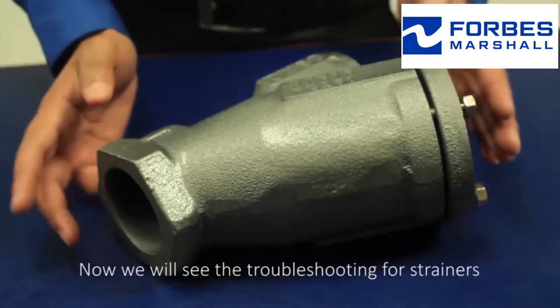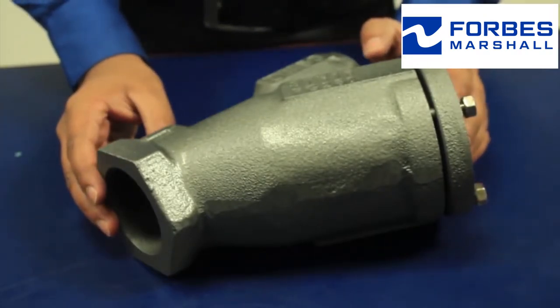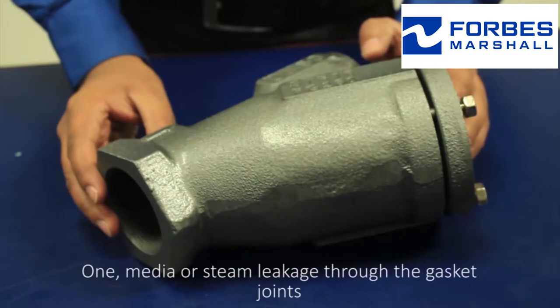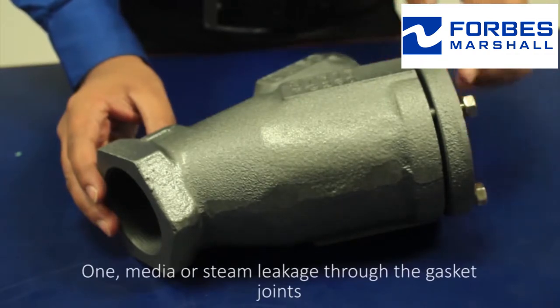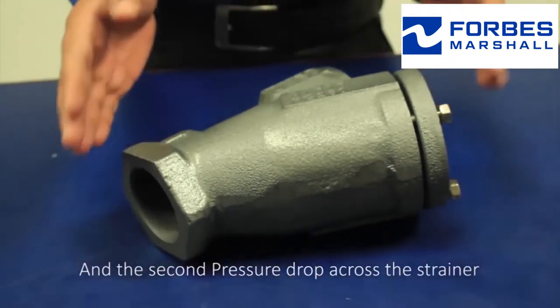Now we'll see the troubleshooting for strainers. This is categorized in two parts. One, media or steam leakage through the gasket joints. And the second, pressure drop across the strainer.